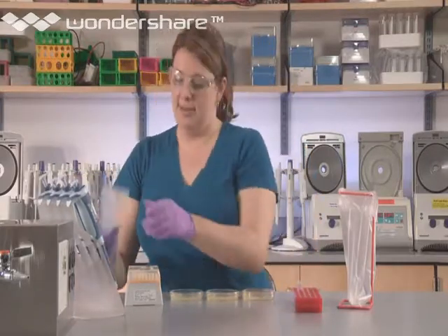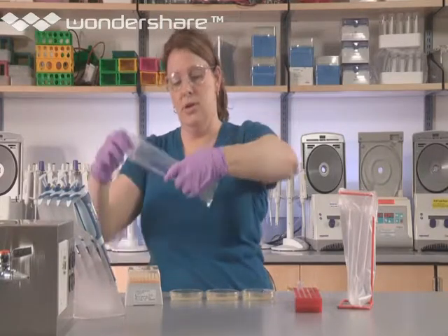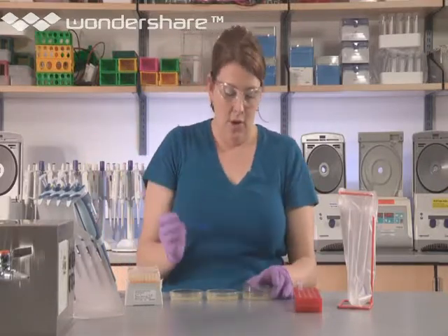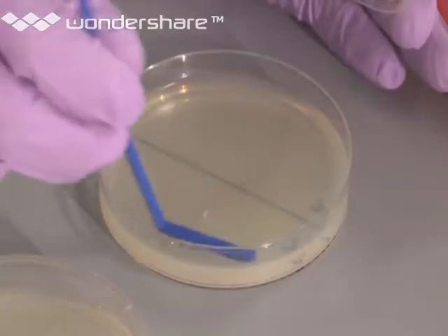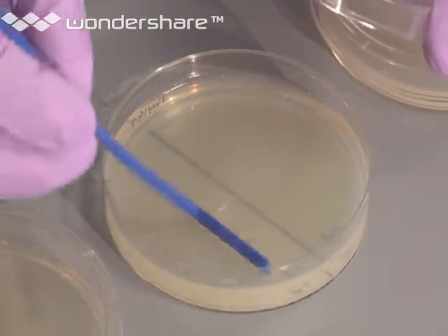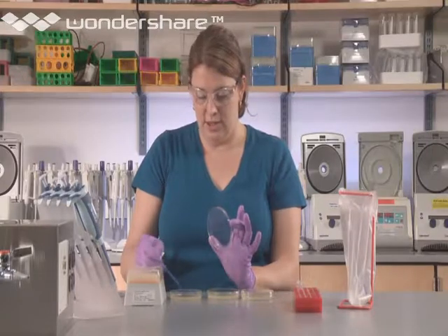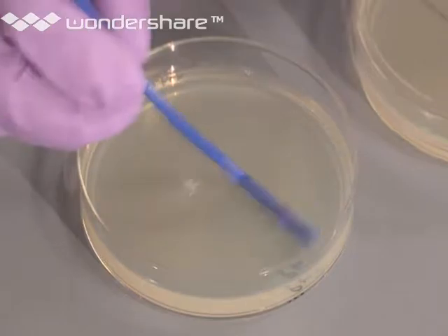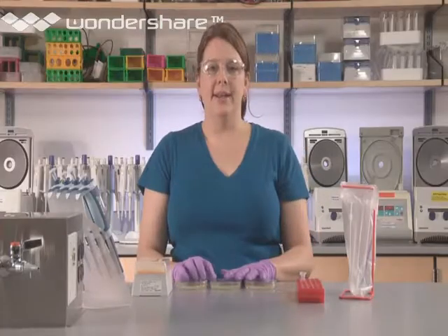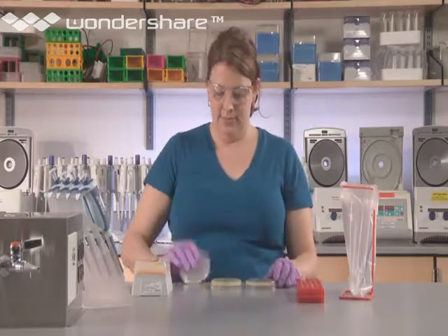Now you're ready to spread these cells. Carefully open the packet which contains the spreaders. Remove a fresh one, avoiding contact with your hands and the bench. Go along the plates and spread the P+ that you've just plated, using a gentle back-and-forth motion over the surface of the plate and trying not to gouge it. This last plate — the entire surface is P+ — and you don't want all of the solution to go to the sides; you want it evenly dispensed. Put the lid back on quickly and dispose of your spreader. Let the plates sit on your bench top for at least five minutes so that the liquid can be absorbed. Invert the plates and stack them.